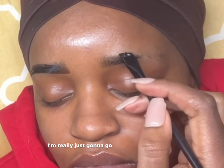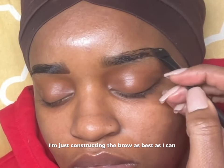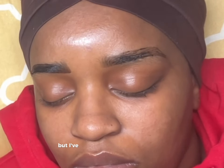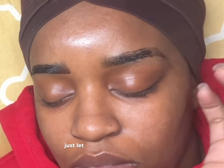I'm really just going to go through this really fast — I sped it up. I'm just constructing the brow as best as I can. Her brows are uneven but I've done her brows tons of times so I pretty much have a good idea of how to construct it. If you guys want an in-depth brow mapping tutorial, just let me know in the comments.